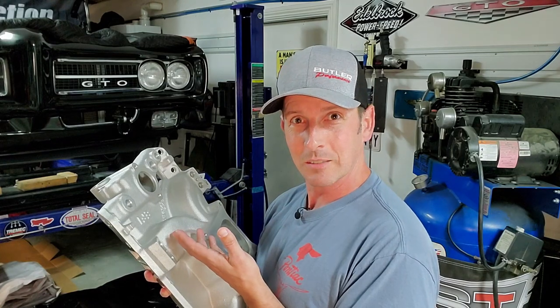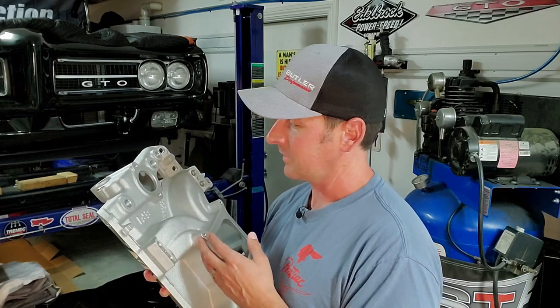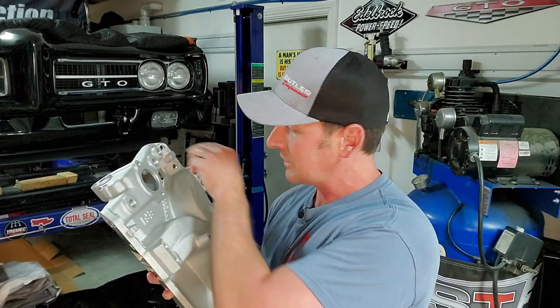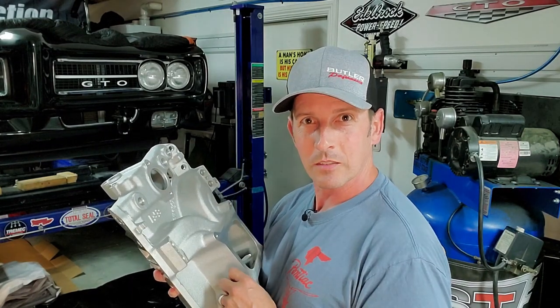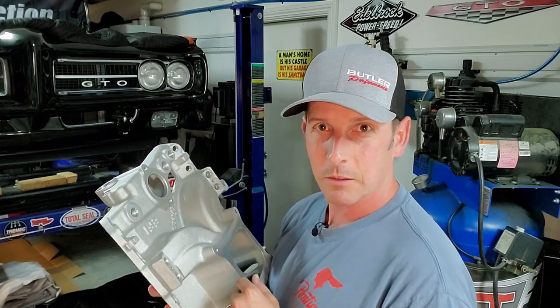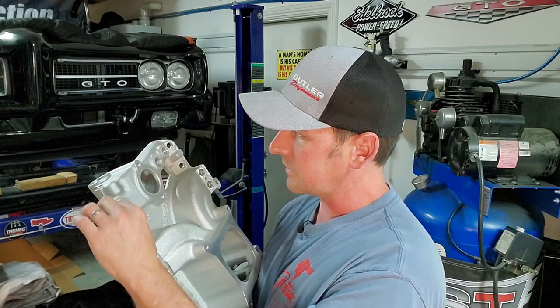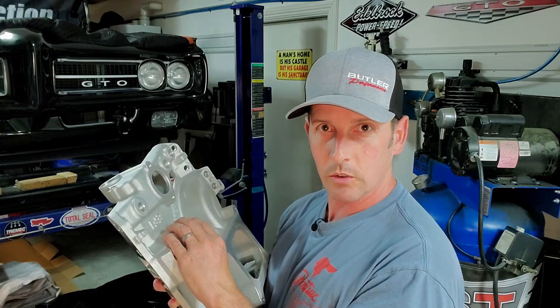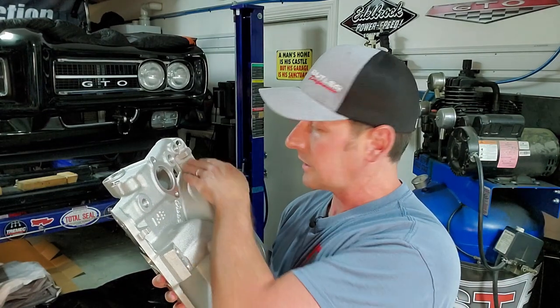FMG family, meet the Torquer 2 — my new intake manifold. We just met and I really don't like the weight in this midsection. For those of you that don't know, on Pontiac intake manifolds the water comes across the front and can heat up your intake manifold.